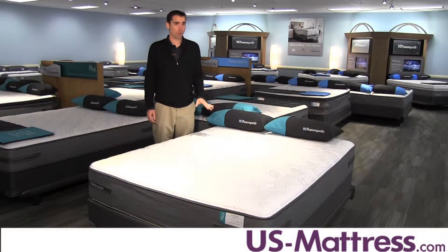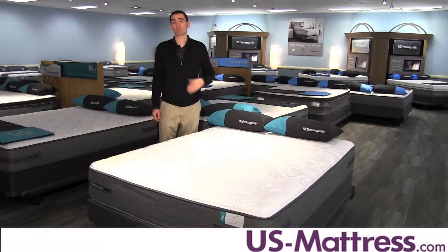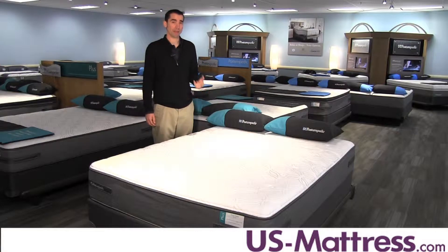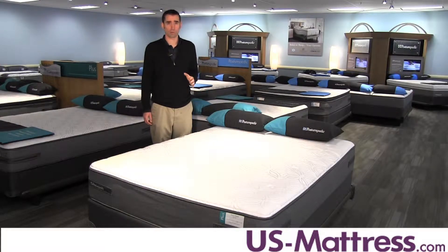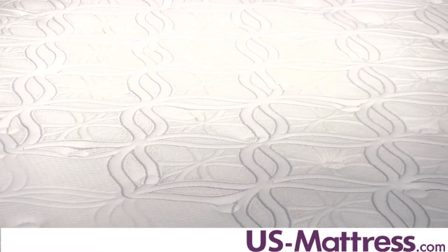You really have to like an almost ultra-firm feel in order to be very comfortable on this mattress. I recommend this to back sleepers or stomach sleepers who really like a very firm, hard level of comfort. Side sleepers will almost certainly want something softer just to avoid pressure-related discomfort.